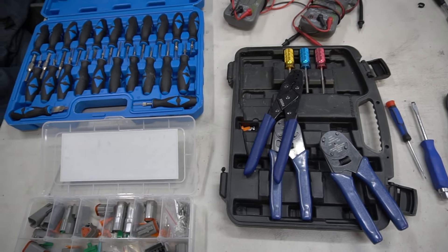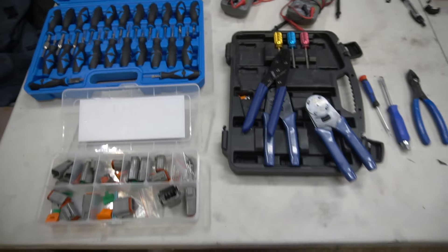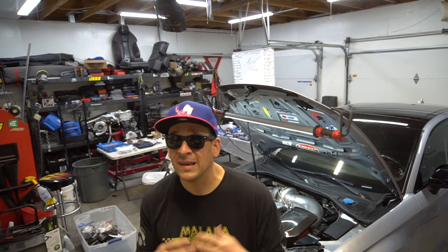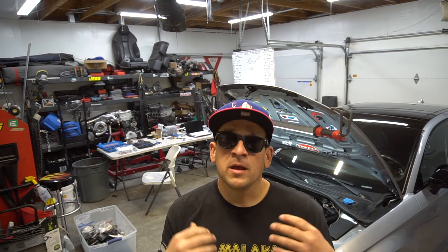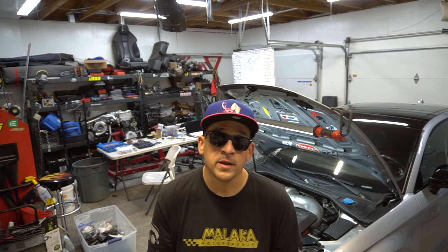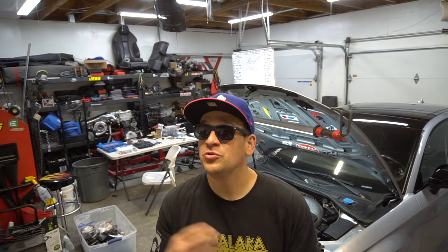Alright guys, we're done with this video. I know this is not the most action-packed video, but a lot of you have been asking us to go more in depth. I hope we answered a lot of questions today. I have planned on answering a lot more in the next video as we go more in depth showing the actual wiring, crimping, and everything else. If there's something you want to see, put it in the comments below. Thank you guys for watching — I'm looking forward to continuing this harness and getting this baby firing.